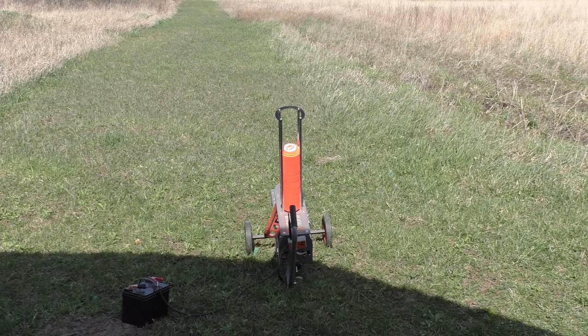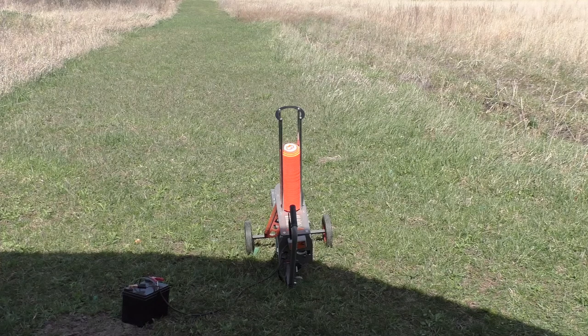I want to say a couple words about the Champion Wheelie Bird 2.0. It's really a terrific unit. The original Wheelie Bird was terrific and I've used the original Wheelie Bird for years. Still have it here, still works great, but with the bigger wheels.